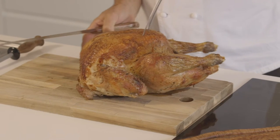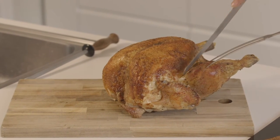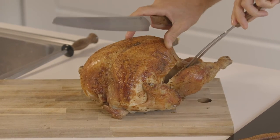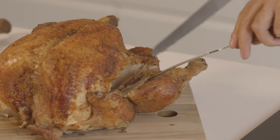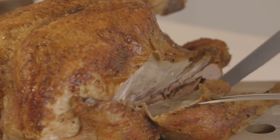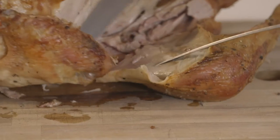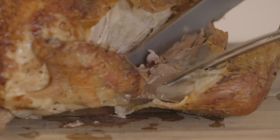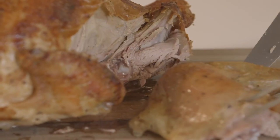First of all, I would want to take one of the legs off, so I'll just insert the knife down there and just carve it and pull it gently. Just pull it down — you can hold it or run your knife through, take your time and run the knife through like that, push it down and you will see eventually the ball of the leg joint. Just cut through there like that. There we go, and there's the leg.